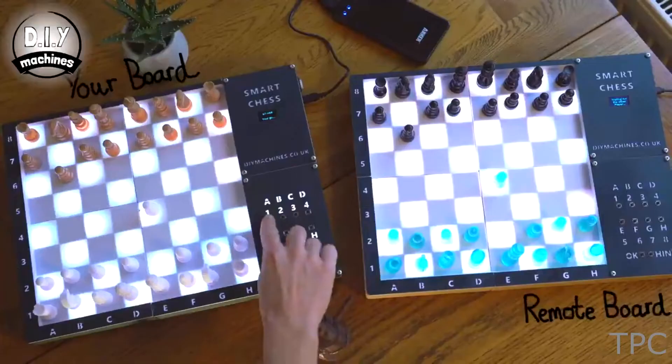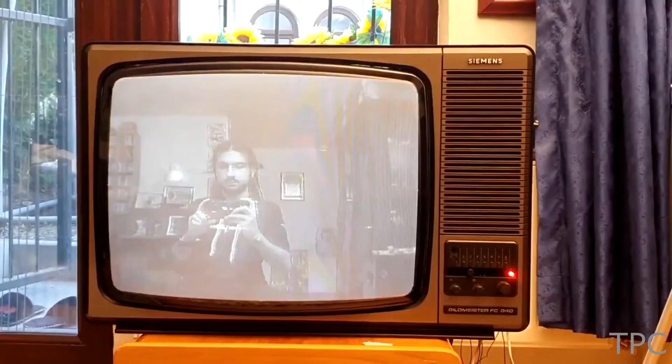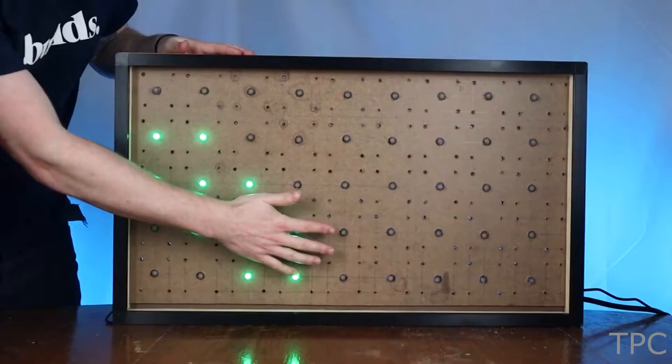Hi everyone, welcome back to our channel. In this video we will discuss 10 new Raspberry Pi project ideas that you can try, so let's get started.